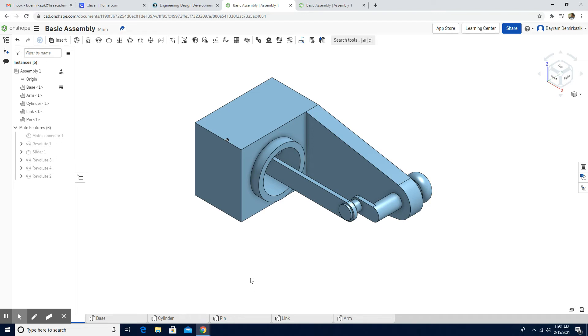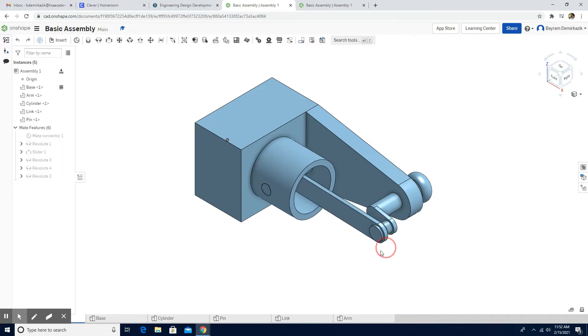Hello and welcome. Today we are going to work on a basic moving assembly. When we complete the assembly, we should have this part where the link is easily moving, as you can see.